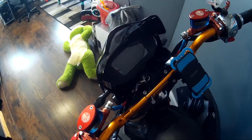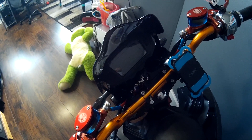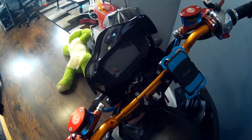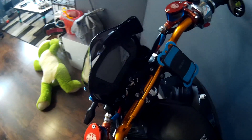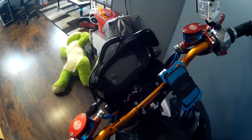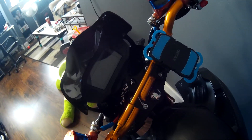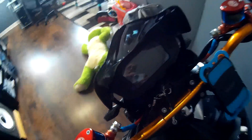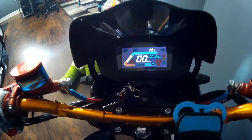Hey guys, hope everybody had a good weekend. One thing I've been meaning to address on this bike is the voltmeter. I actually have no physical way of telling what the resting voltage is on this bike because of the way it's designed, which I will show you. Now don't get me wrong, I like the display on it, but it does have its issues.